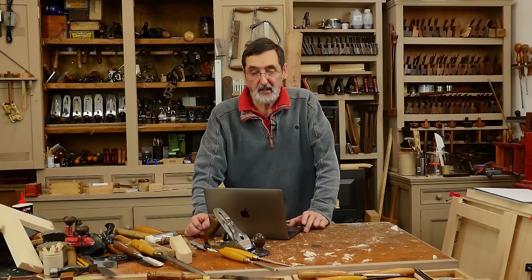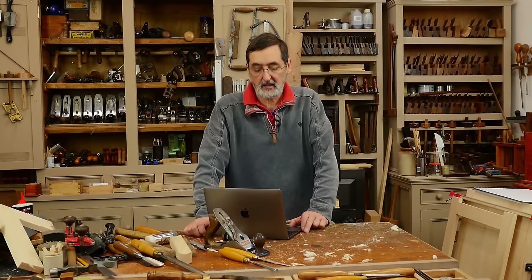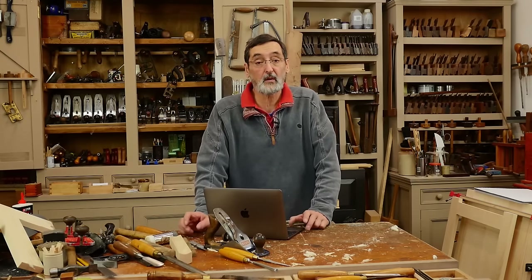That terminates session number 10 on questions and answers. If you want more, go to my blog, go to my YouTube channel — you'll find all kinds of interactive ways that we're sharing the good news about how we work with wood using hand tools. Thank you for watching.